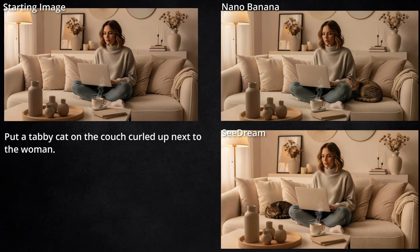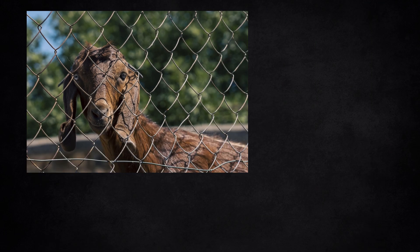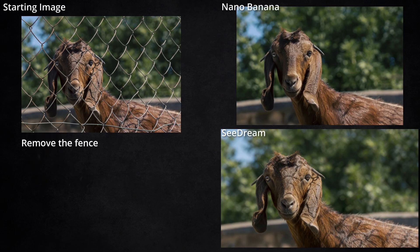Here's a real simple one: just want to put a cat on the couch with this woman, and both of them got it. Next, I tried removing the fence from this image. Both models removed the fence, but both models left a shadow of the fence behind. In Nano Banana, it's just on the goat's back — it did get rid of the shadows off the goat's face. In Seadream, we got the fence shadows on his back and on his face.